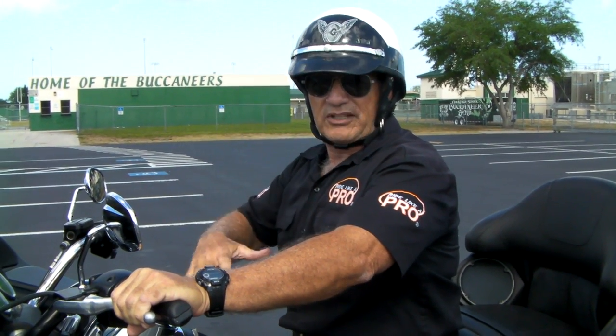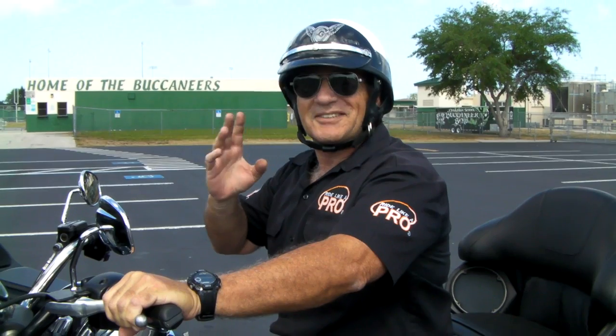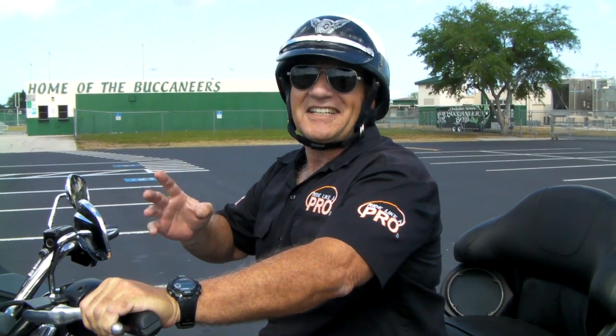Hey, Motorman here. You know, I've got a ton of tips on YouTube, and there's always some wise guy on there who's got something to say.